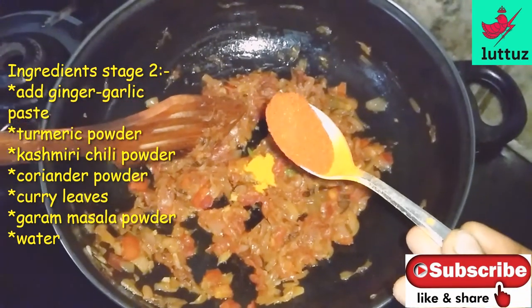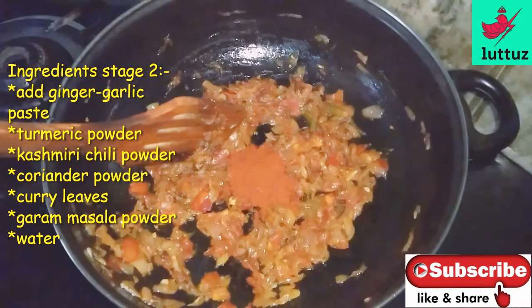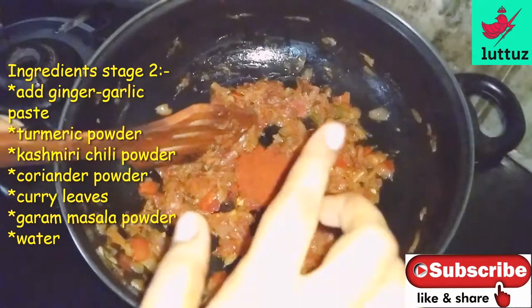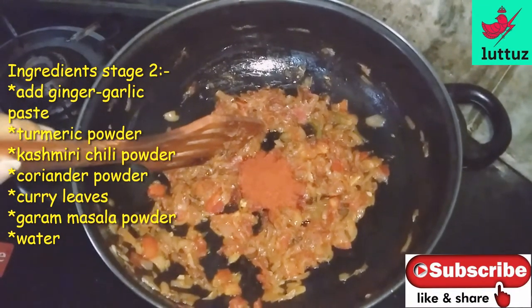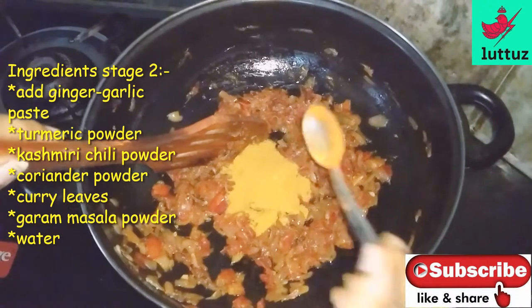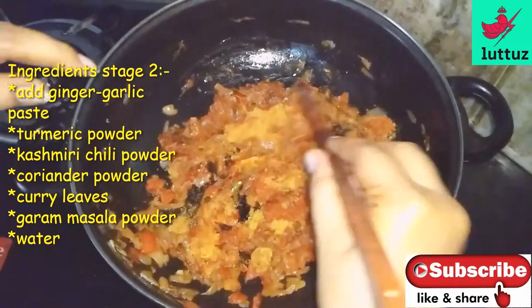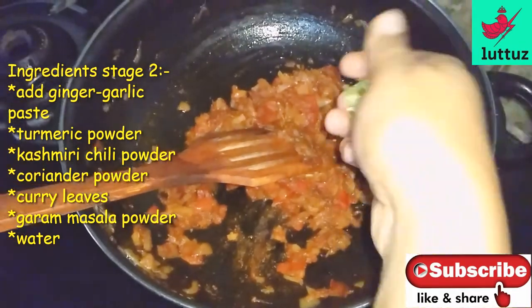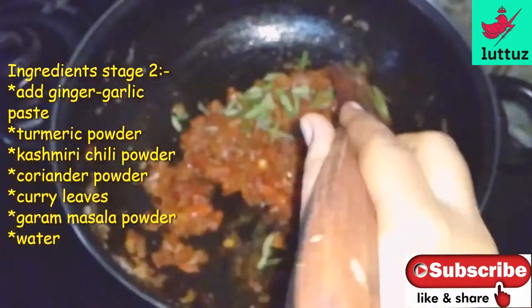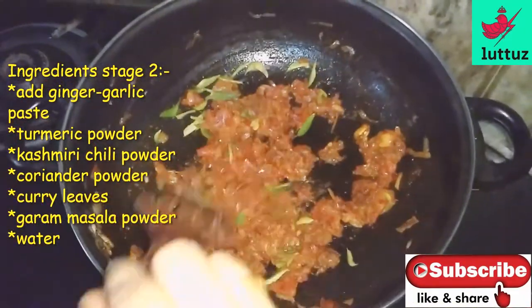Put red Kashmiri powder, 1 spoon of red Kashmiri powder. Put into the pot. Add 1 spoon of salt.